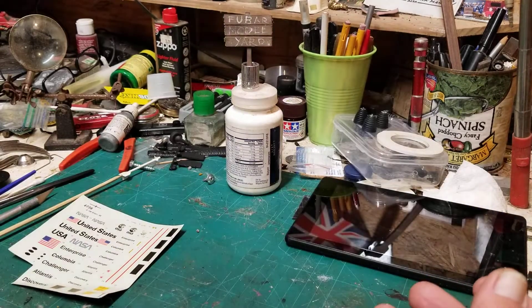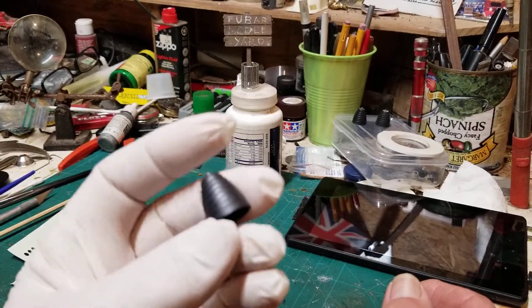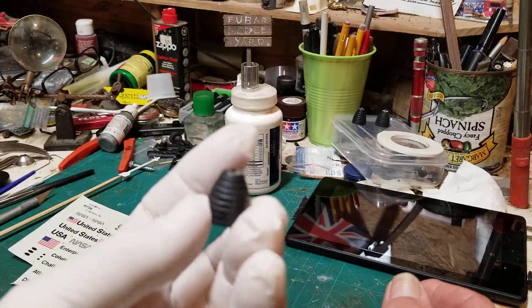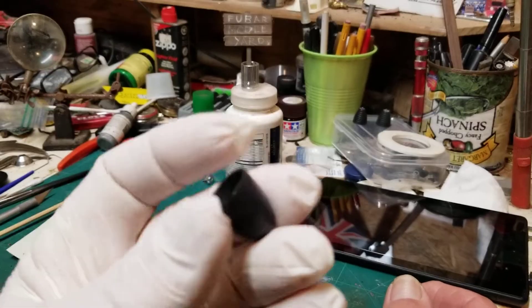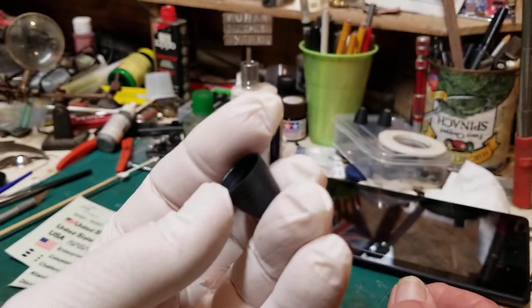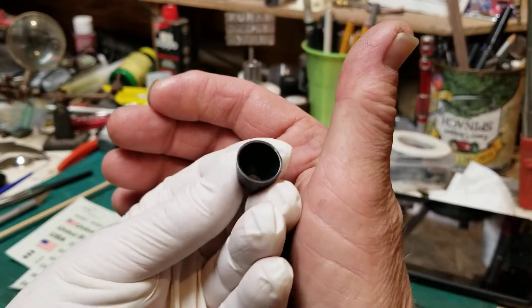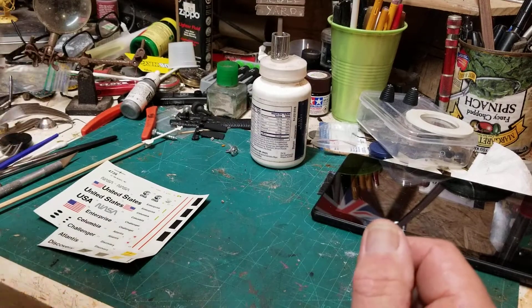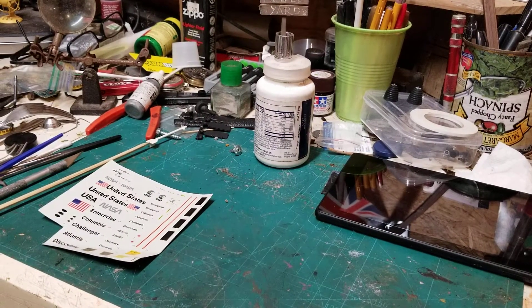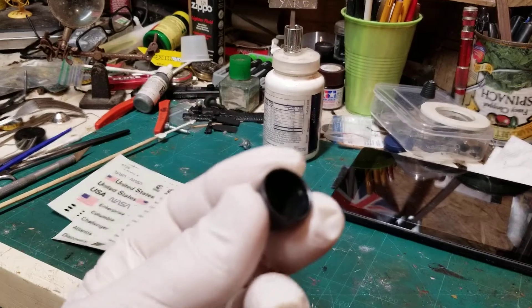The engines on this kit leave something to be desired — there's nothing inside, they didn't bother putting anything inside. I painted them black with the same flat black, but I put a little Vallejo on the outside to give them a metallic look and put a ring around it. I used Tamiya burn blue and burn red on the inside. I didn't want it to be too blue or too burnt red, so I put a little Vallejo inside to give it a metallic look.